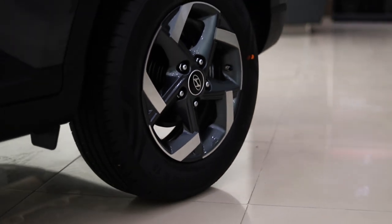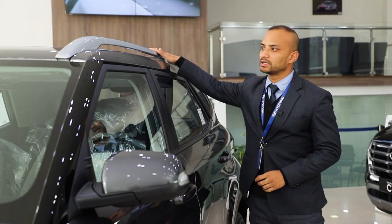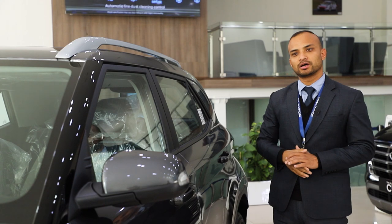In the SX variant, it has alloy wheels on 15-inch wheels. There is a disc brake on the front. In this model, you can use the roof as well, making it suitable to use as an SUV.